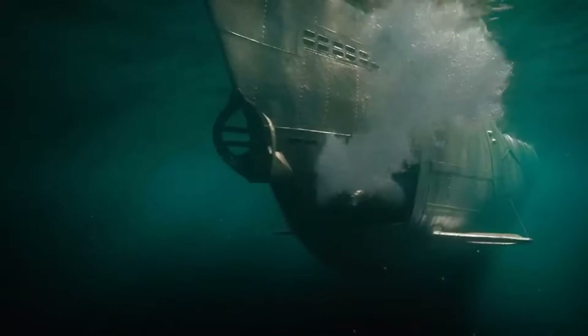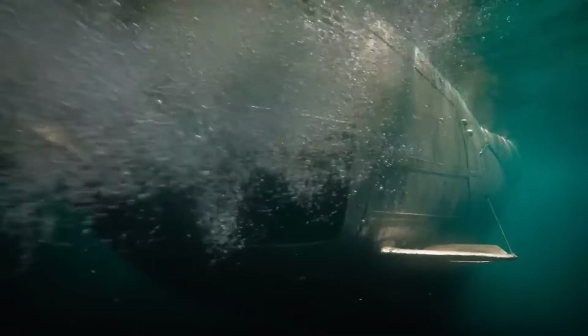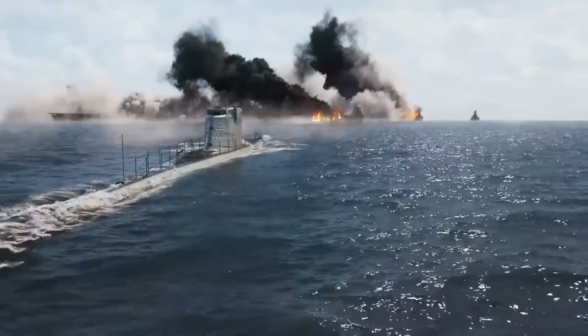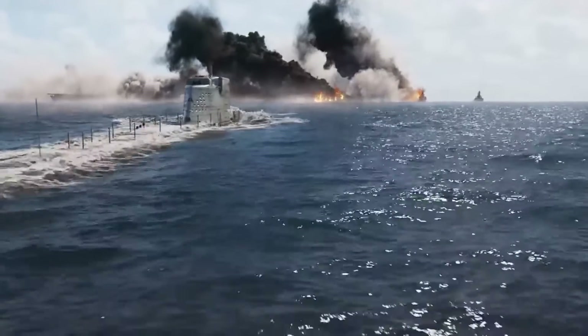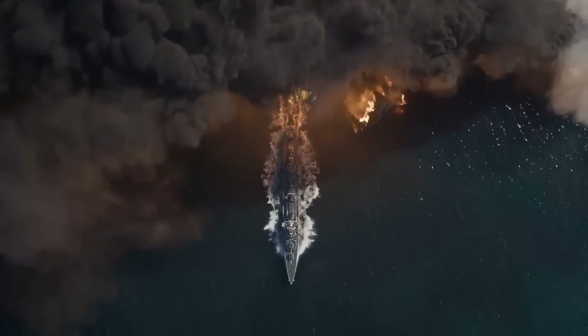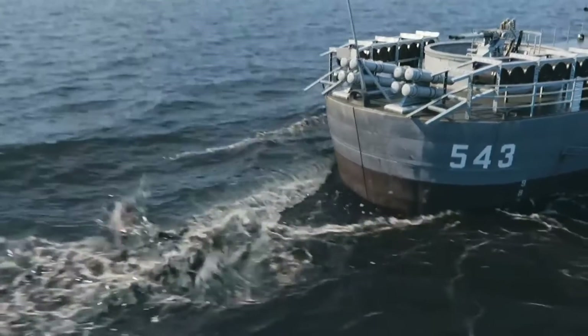The word periscope comes from the Greek words peri and scopus, which mean around and look. Periscopes can be used in many ways beyond seeing above water from a submarine. Periscopes were used in World War I to see beyond the tops of trenches. They're also used frequently in armored vehicles, such as tanks, to see outside when all the vehicle's openings are shut tight.